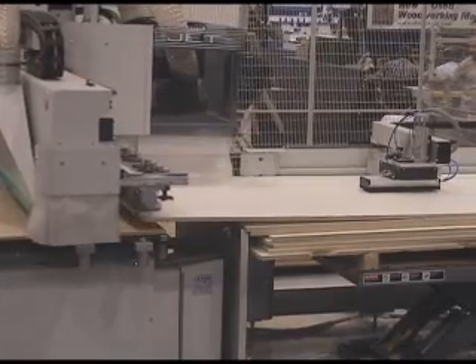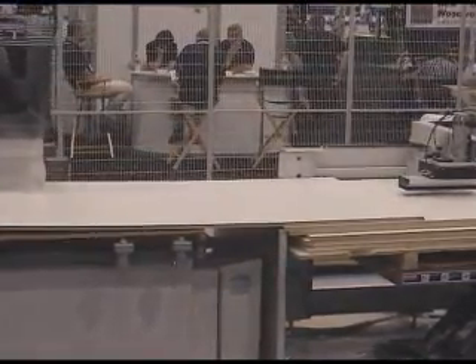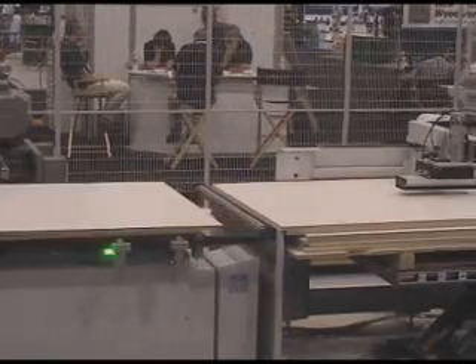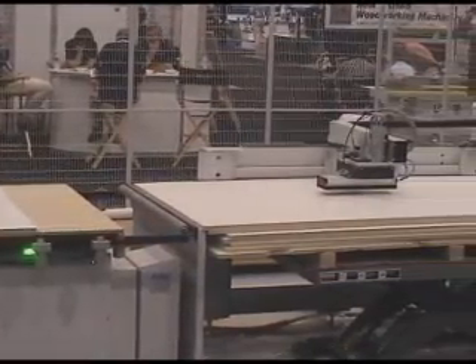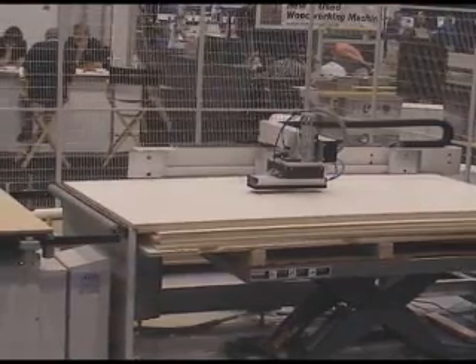When the machining is complete, the unloading device moves the finished parts safely away from the working zone. The operator's only duties are to unload parts and push a button to indicate to the machine that the unloading area is clear. He now has plenty of time to run other machines.